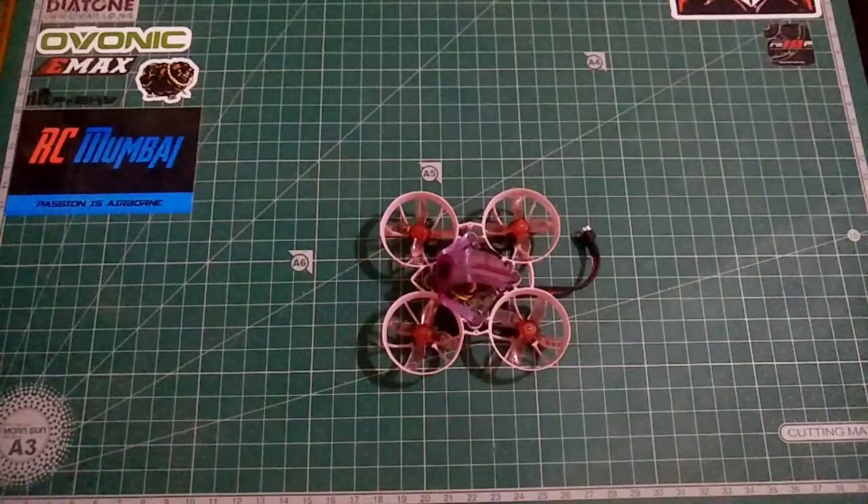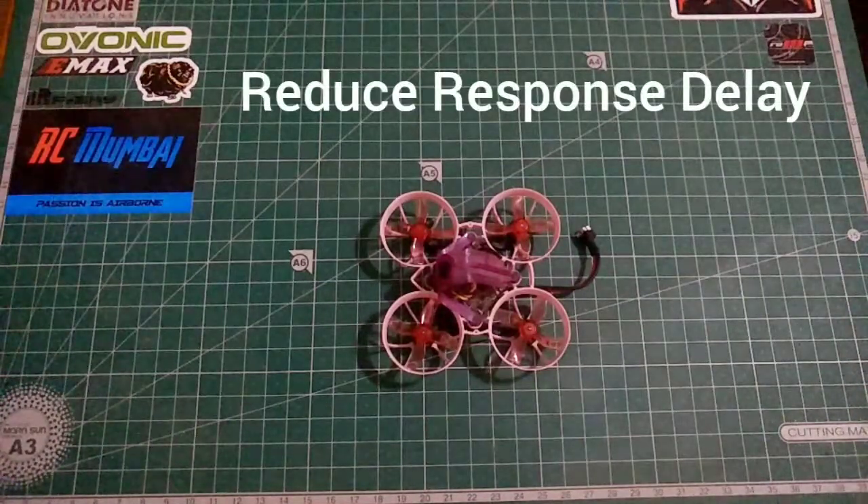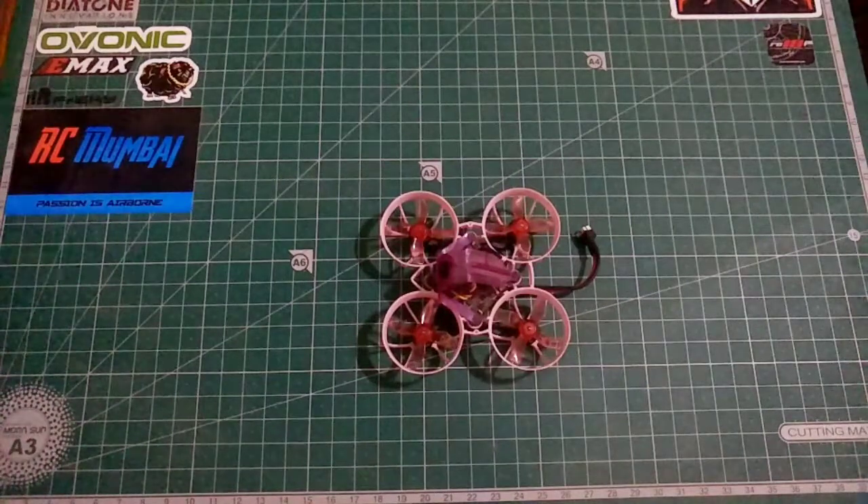I'm also going to include a bonus fourth thing, which is increasing the value of feed forward. Increasing feed forward will increase the response and reduce the response time of your entire quad. This is a bit subjective and depends on the build, so it's something you can tweak for yourself.